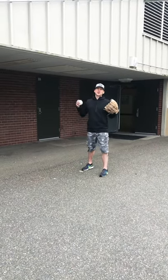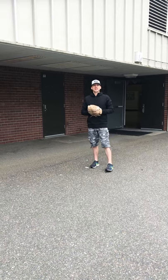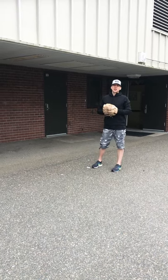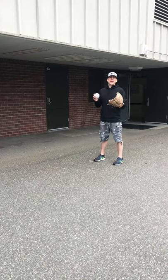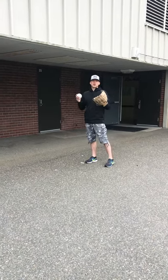Hello Meadows Mustangs, this is Mr. Cook with another PE remote learning lesson for you guys. Today we are going to be focusing on a baseball drill to practice your short hops and your ground balls.